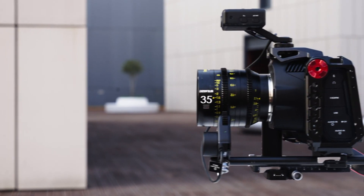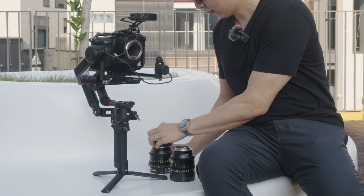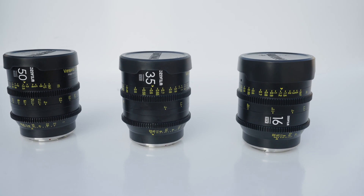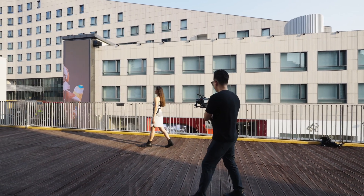The camera I'm using is the Blackmagic 6K Pro and the lens that's mounted is from the DZO Film Vespid series. Today, I'm going to be using three focal lengths of 16, 35, and 50mm. I'll be showing the autofocus performance of these three lenses.